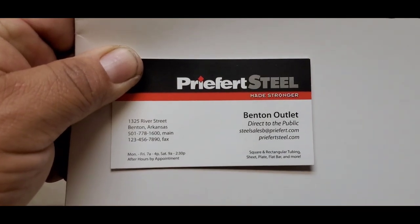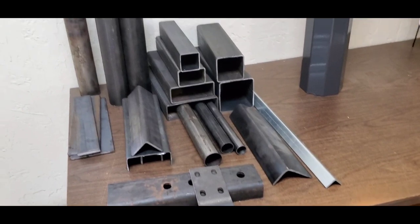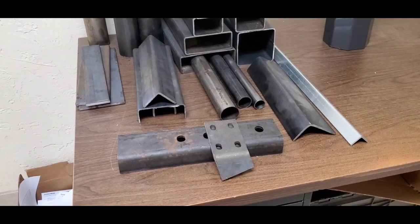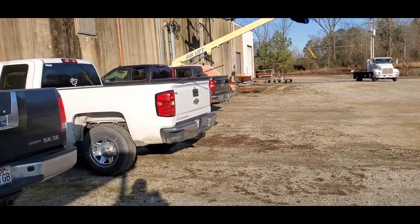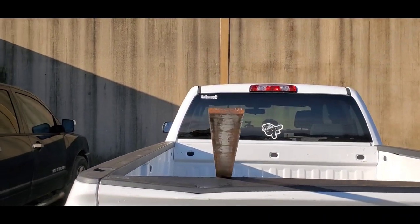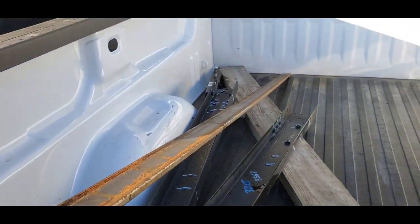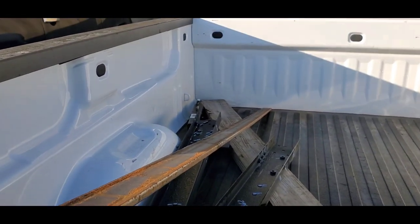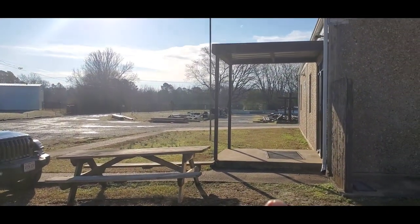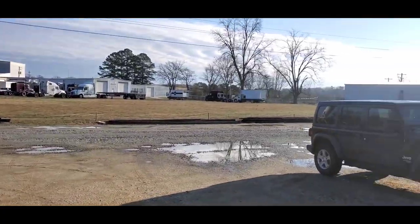Alright, so I'm back over here at Preferred Steel — you can pause that right now so you can check out the information on that. These are some of the products they have in all different lengths. They sell generally most everything at 25 cents a pound, so whatever you need you can come over here and pick this up. We got some two inch by half-inch steel, and what this is going to be used for is to reinforce the rib on the back side of the lower link bars. All this stuff is sitting out and they also have shorter cut pieces inside.